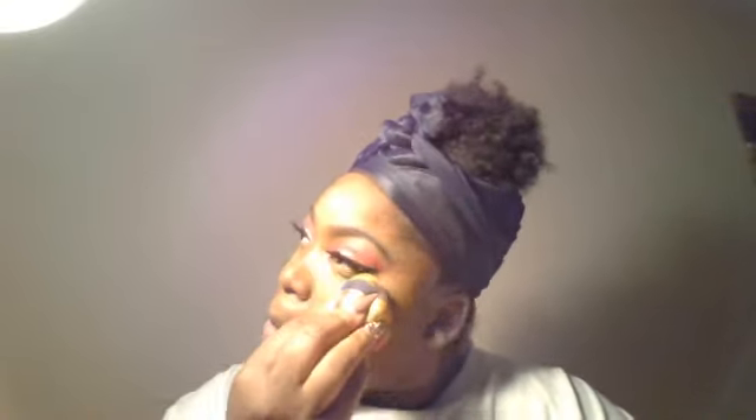So I took my Maybelline Fit Me in the color Medium and set all the places that I highlighted. I don't like to put a lot of powder under my eyes because I have very dry skin and I don't like the texture. I'm taking Profusion — a brand I got from Ross — in the blush color Rosette, and putting it on the apples of my cheeks. Then I highlighted my cheekbones with the Maybelline Master Chrome in Molten Rose Gold, which I love.